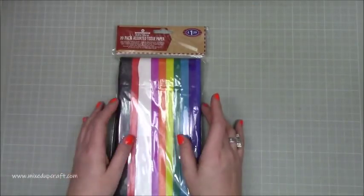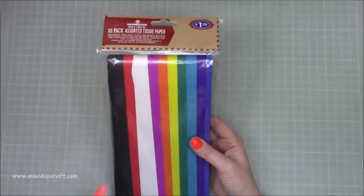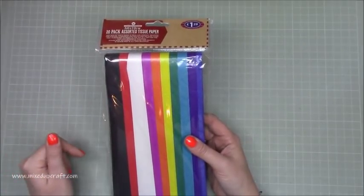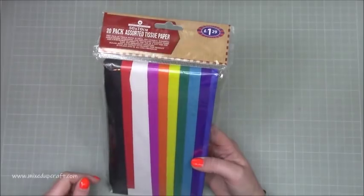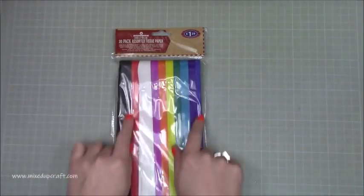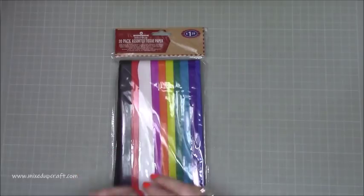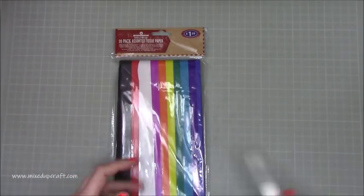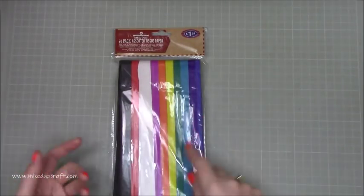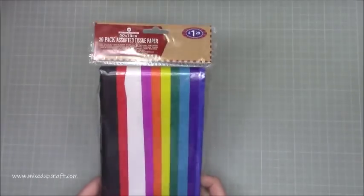Believe it or not, out of everything I'm most excited with this. I'm going to be showing you a really fun tutorial next week of a craft that I used to do in school, which I was reminded about this weekend on Create and Craft. £1.29 bargain. You want to get the cheapest colourful tissue paper because that is the tissue paper that bleeds and the colour runs - that's what you want. Don't pay out loads for expensive tissue, you actually want the cheap ones with the bright rainbow colours.